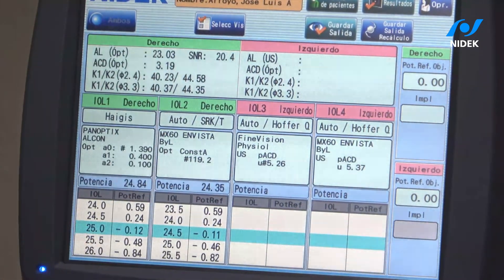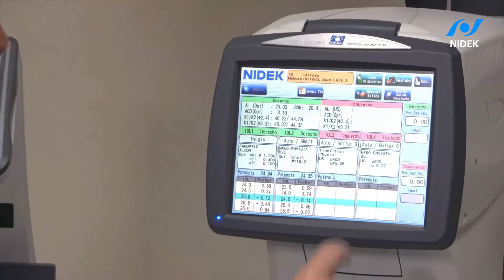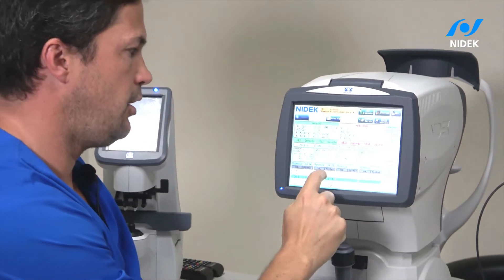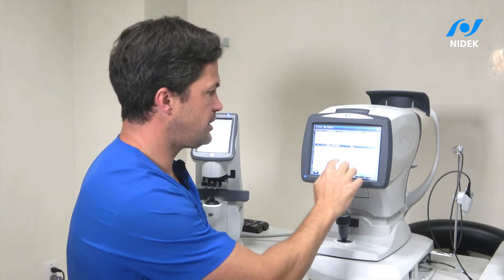I already have a fourth-generation formula with a trifocal IOL. I can also use Camellin-Calossi or Shammas, which are two formulas that come with the device and are very good and very accurate, especially for post-LASIK patients.